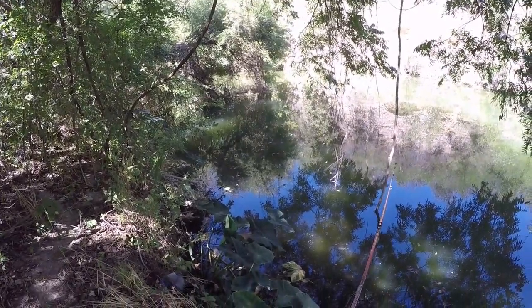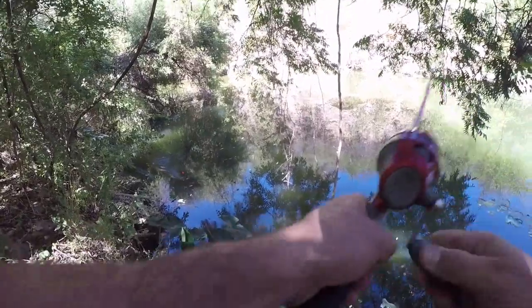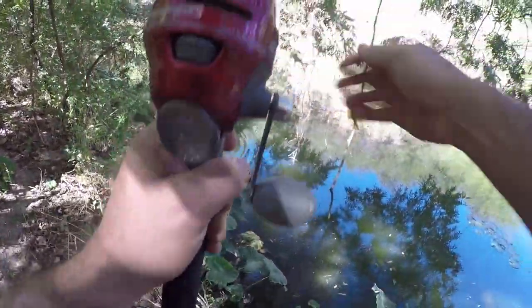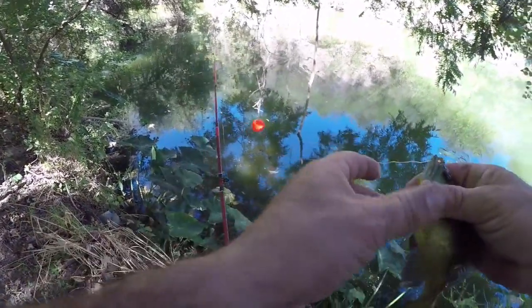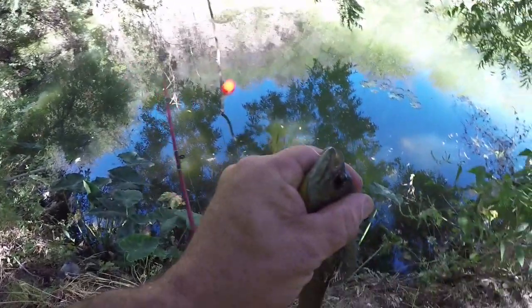That little spot right there might be loaded. If I get it through that little sunshine shining right through there, you can see them. This one ate it all the way. I think I'll be able to get that hook out - let's see if we can get it out.